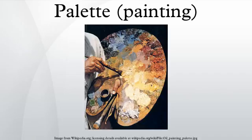Parallel palette: the parallel palette is a palette for oil painting, mounted vertically adjacent to the painting, so that the paints on the palette are in the same lighting as on the canvas, and so that the artist can look directly back and forth between subject, canvas, and palette.